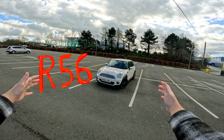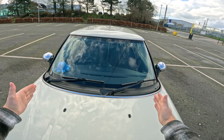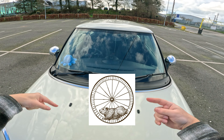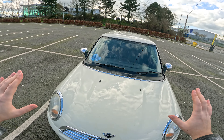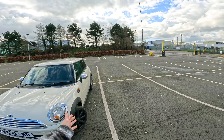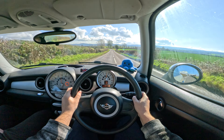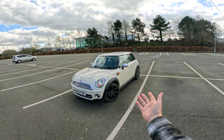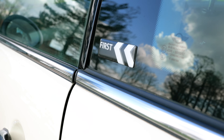R56 Mini Cooper. Under this bonnet there is an array of four hamster wheels — one, two, three, four — and as the hamsters run 6,500 times a minute they generate 79 horses. Honestly, it might be a really fun car. We're gonna get it out on the road, take it for a spirited drive and see just how much fun you can have in something that is honestly very basic, cheap and cheerful — first generation R56.